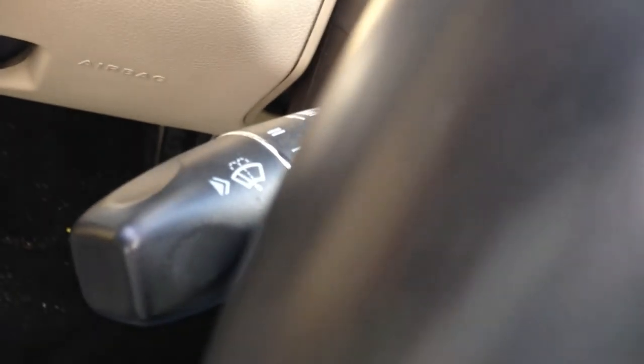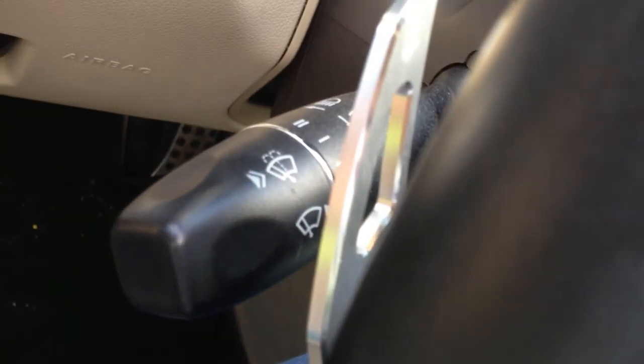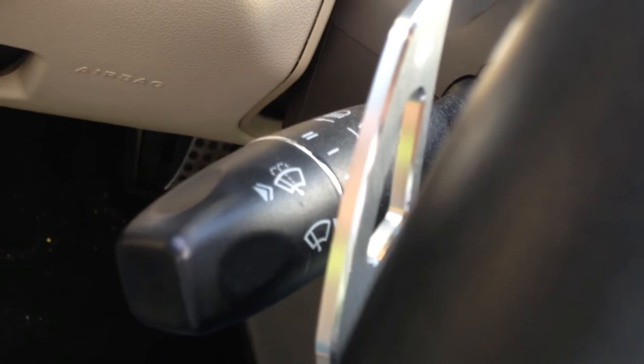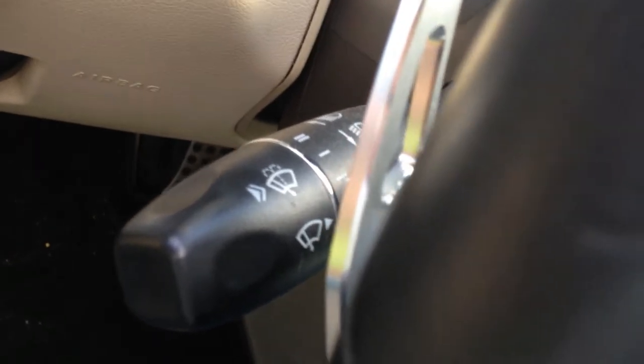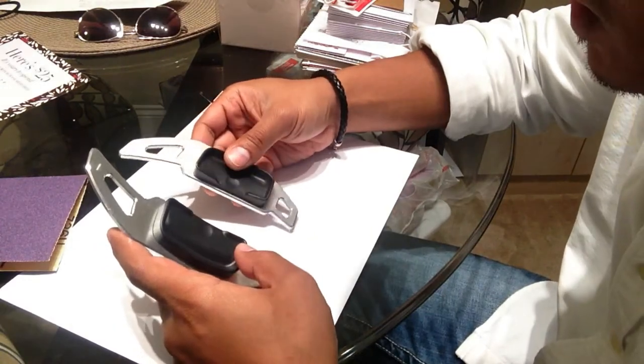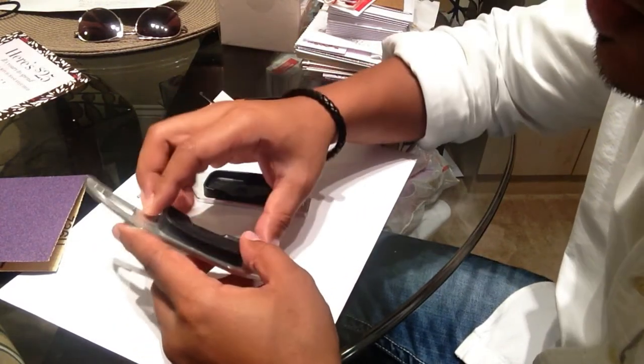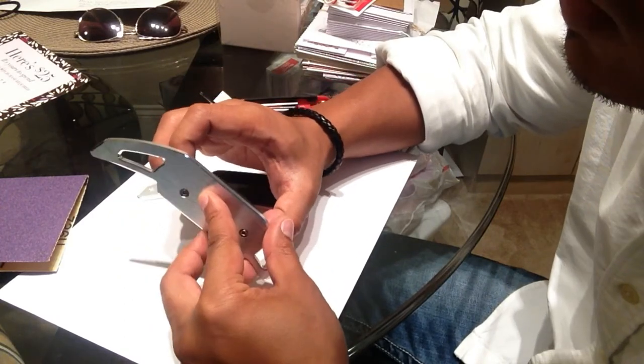Hey guys, so we ran into an issue — the paddle shifter is scraping my turn signal, which is no good. I'm going to have to think of a fix for this. I went ahead and removed the double-sided tape; I think we can fix the issue.